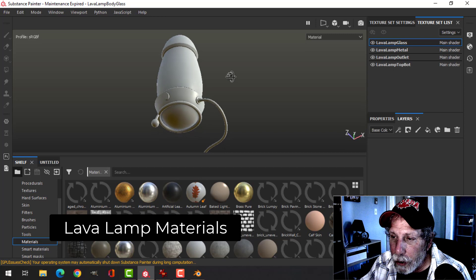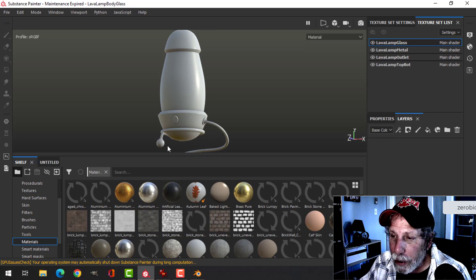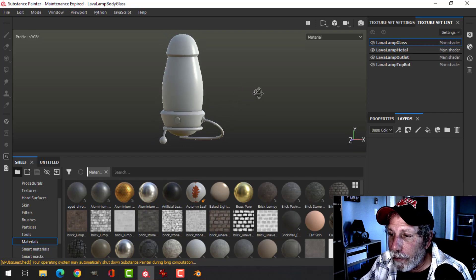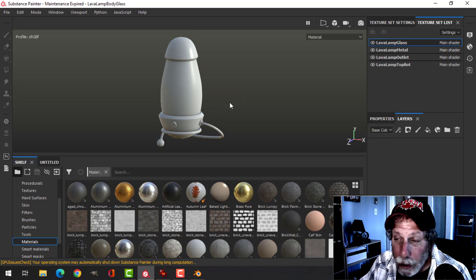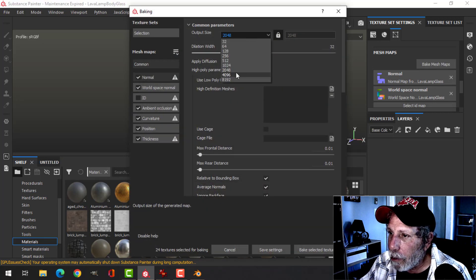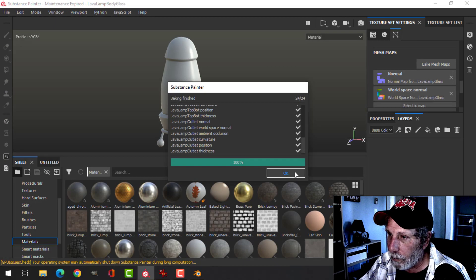Here is the model in Substance Painter — it's missing a couple parts because I only need to create one and then mirror it around. I UV unwrapped this very simply using Smart UV Project, leaving out the lava stuff and the lights, and let Blender pack the islands. Now I need to bake the mesh maps — I'll do it at 2K, use the low poly mesh as the high poly, skip ID, and bake.